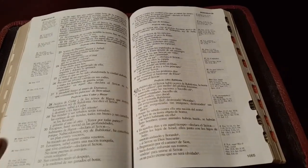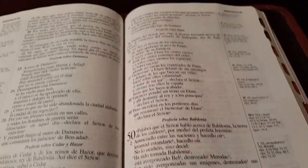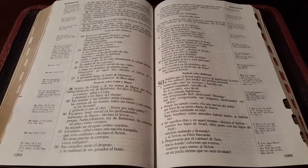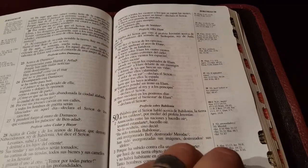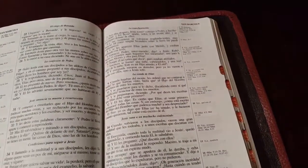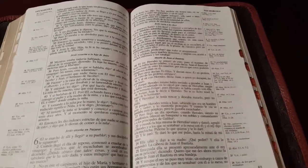This is the Spanish side column reference and Holman did a really good job. It has nice paper — it's not line-matched, but it doesn't have a ton of bleed-through. Any side column reference with a single column text is going to have some bleed-through unless you have French mill paper or 45-46 GSM paper, but this is really minimal. It looks like a really good bold print. We're in Mark here, and since we're in Mark 9 and not seeing red letters, this must be a black letter edition.